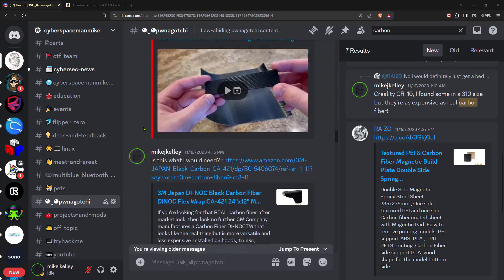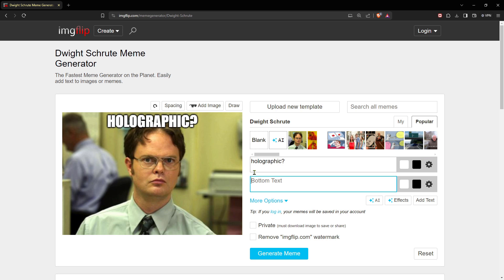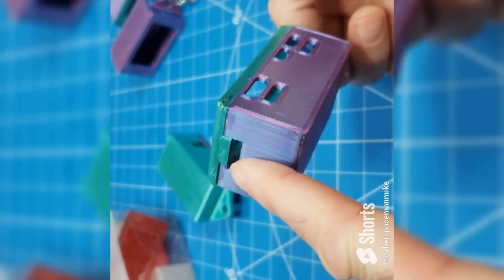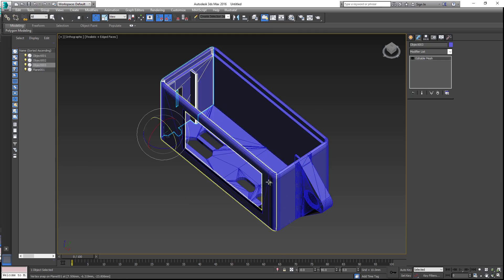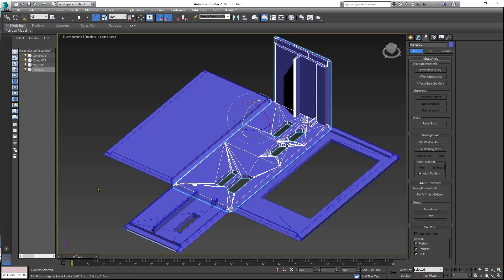I first heard about textured build plates sometime last year on the CyberspaceManMike Discord. My interest was rekindled when I saw the holographic build plates — fun fact, the effect is actually prismatic. I had just created a case where the face could be printed face-down to maximize the silky smoothness of silk PLA, and it occurred to me I could create a case where five of the six sides printed down to maximally maximize the prismatic effect.